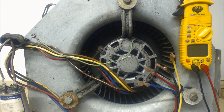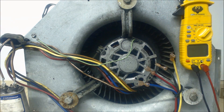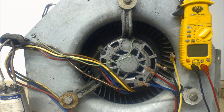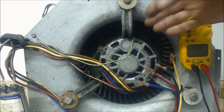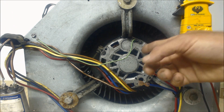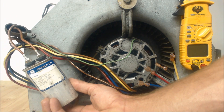Hey guys, this is the AC Service Tech and today we're going over a single-phase 240-volt blower motor out of a packaged air conditioning system. You can do the same thing with a blower motor out of a fan coil or air handler, as long as it's a PSC — Permanent Split Capacitor blower motor. These types of blower motors actually need the capacitor in at all times.